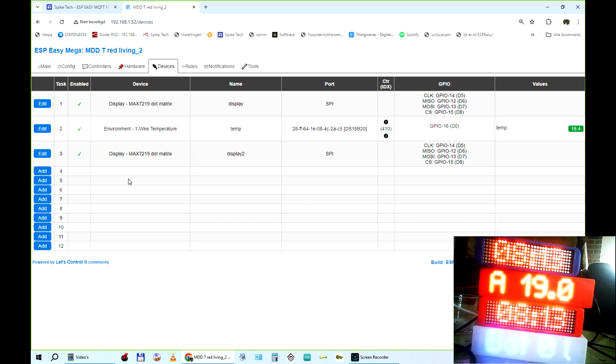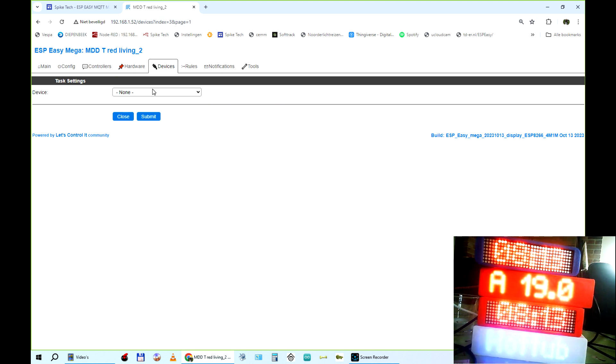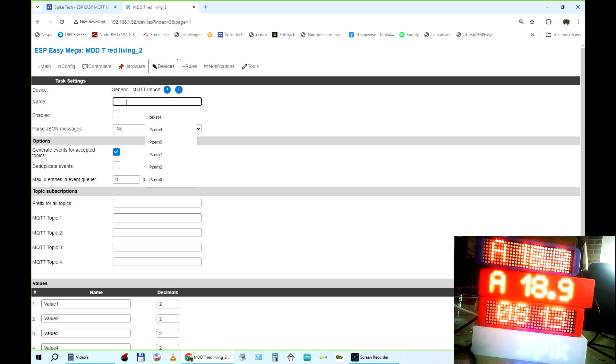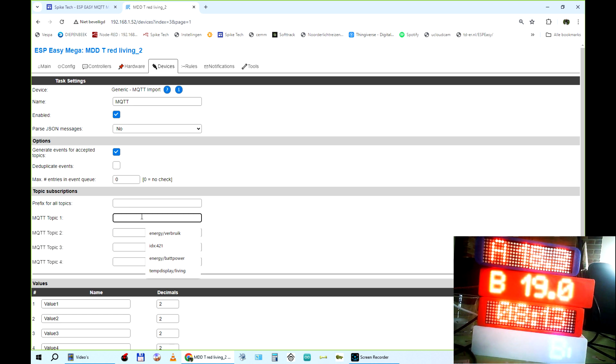In the Devices section, we're going to delete existing display devices and create a general MQTT import device instead. Using multiple display devices to show different text types doesn't work correctly. We create one MQTT import device — you give it a name, which is important later. Then you specify which MQTT topics you need.